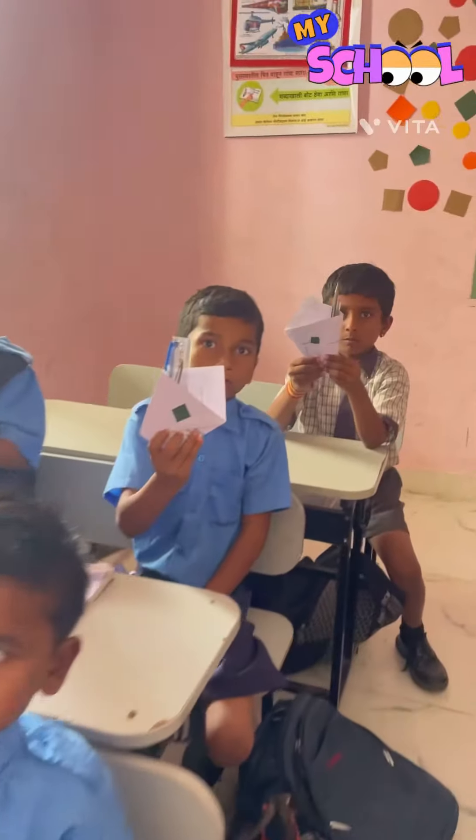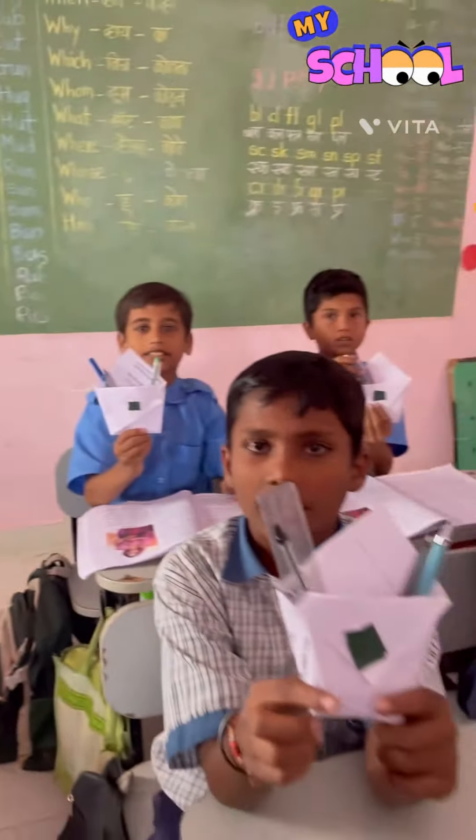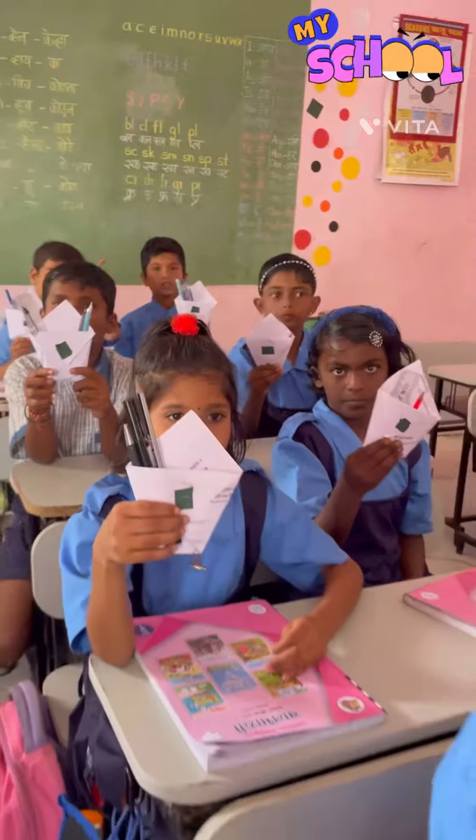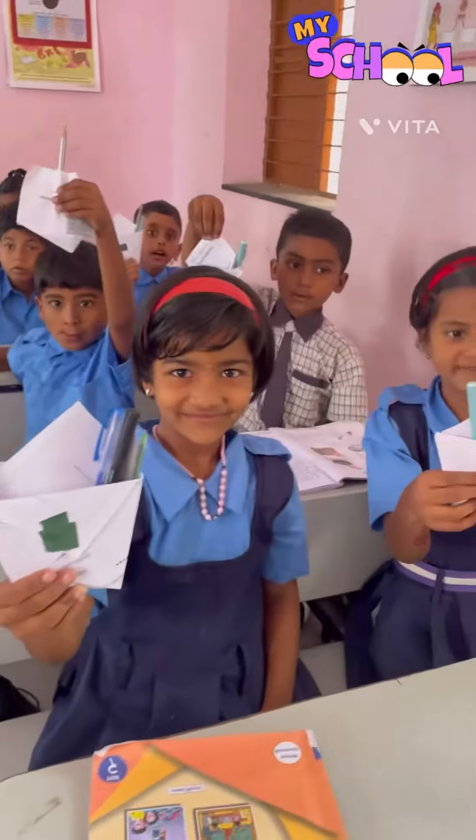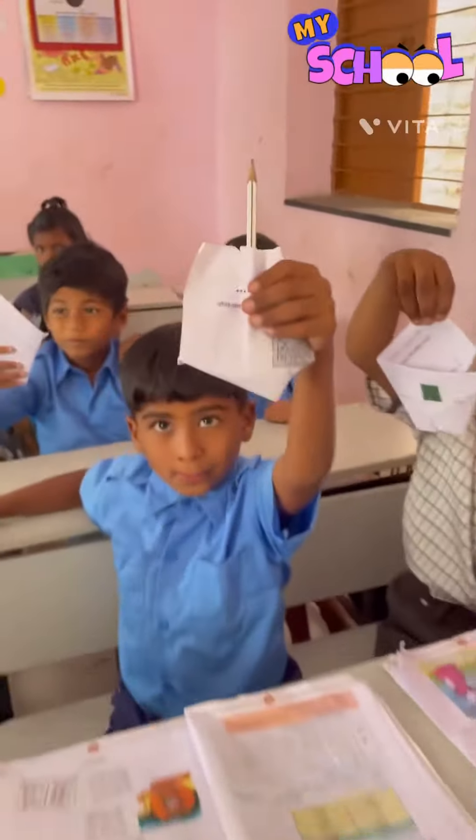What are you doing here? Pain. Pain. Good. Good.